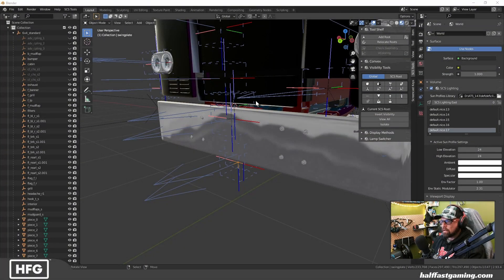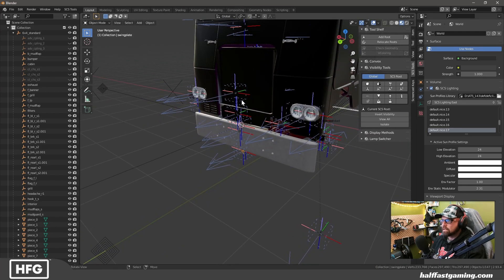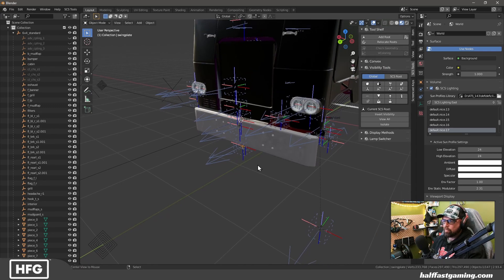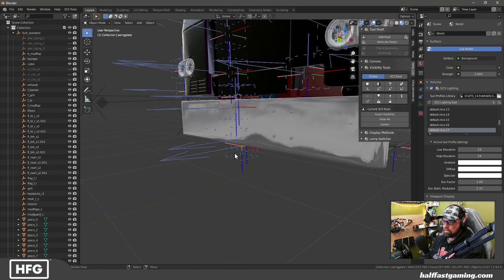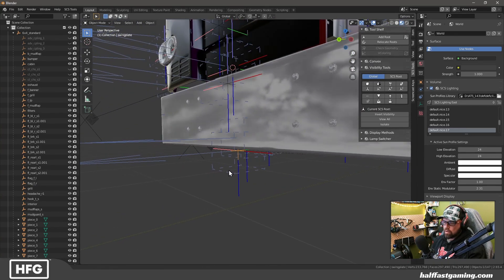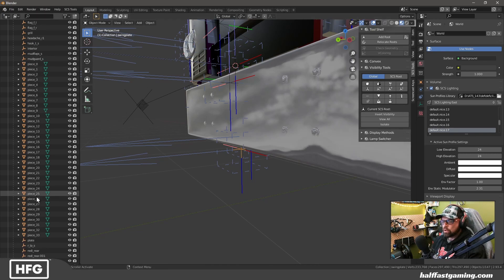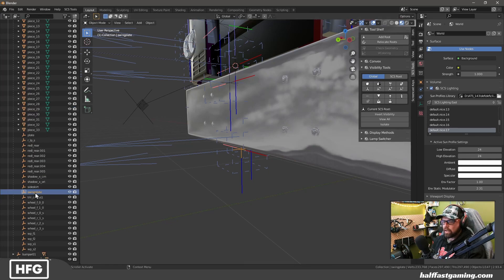Alright, so here we are. I've imported the FL86 in this occasion to show you what needs to be done. On the FL86 I added a front swing plate underneath the bumper, so I'm going to show you how that works. We've selected the swing plate node, which is over here under the chassis route.